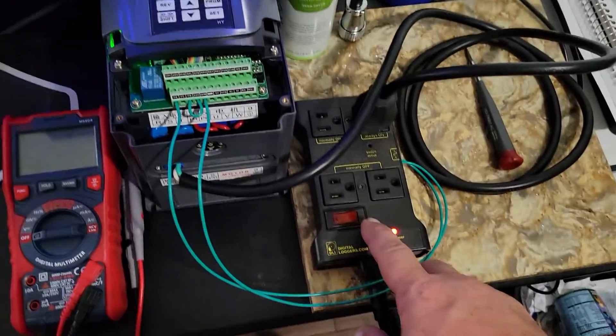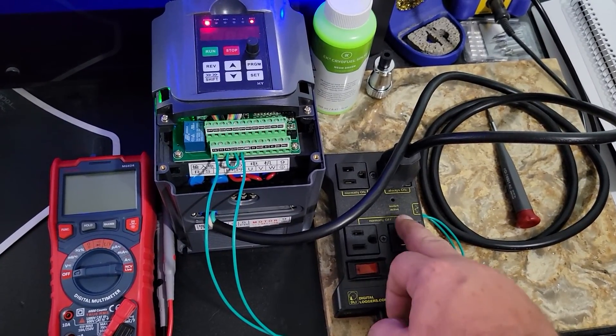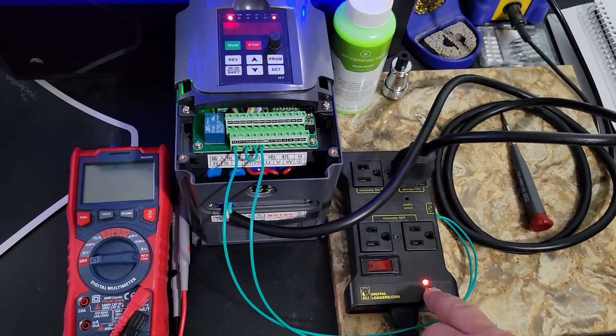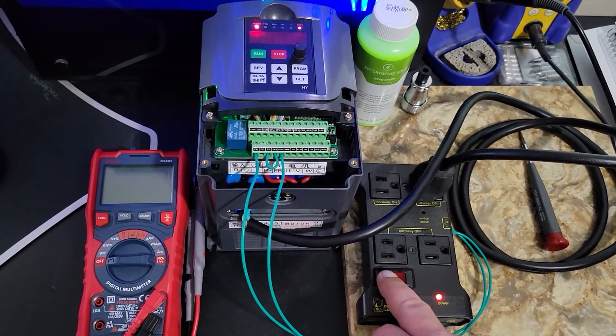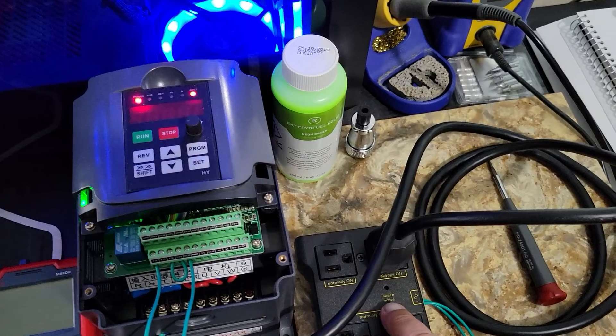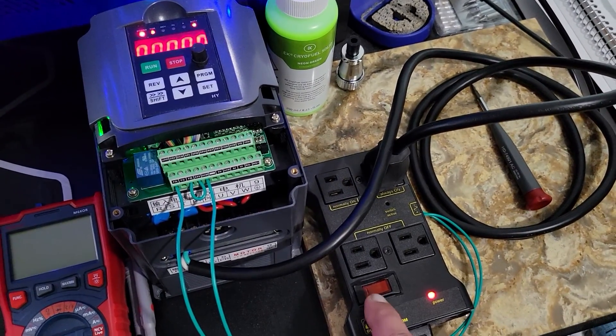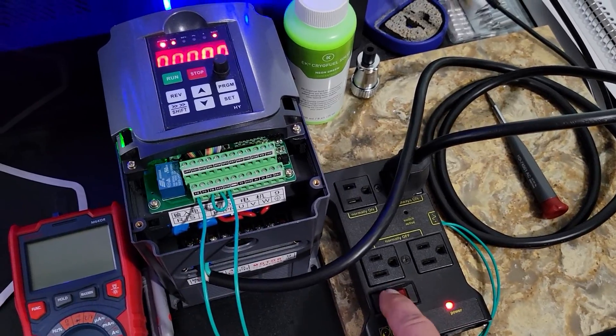When the relay closes, your IOT relay will come on. Your IOT relay will only switch on if you have power on it. If you don't get your little green light saying that the IOT relay has clicked on, it's because you don't have power on it.